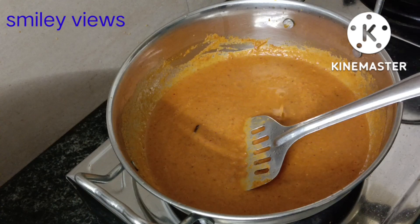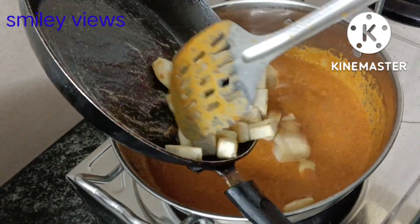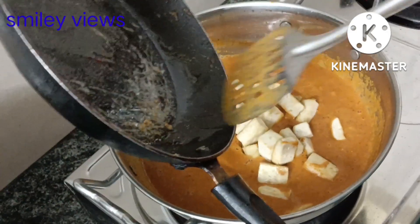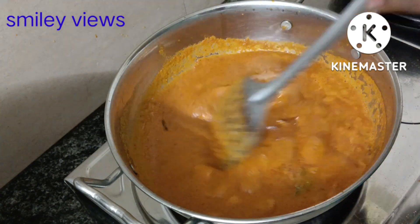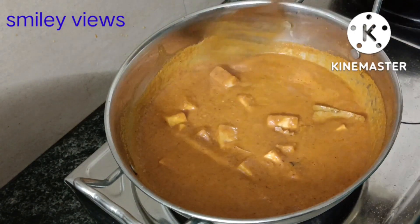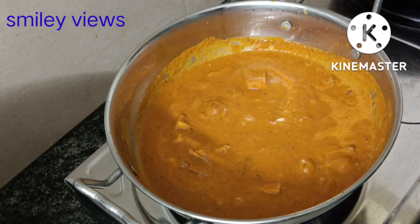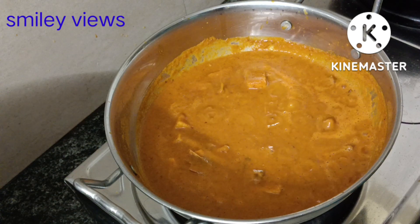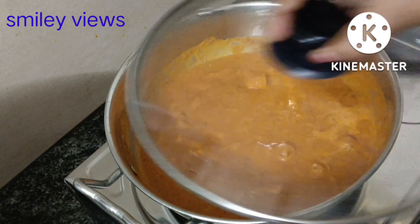Now check the consistency and the stage. We will add paneer to the pan. Now we will start to add 1 spoon of sugar — add sugar to taste.